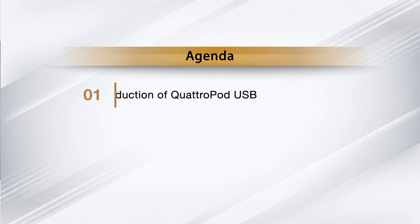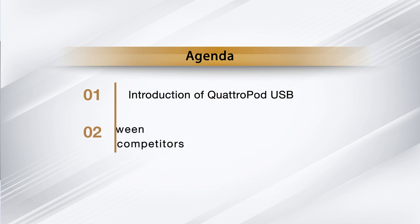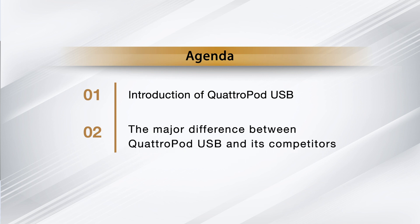In today's webinar we're going to dive into three main topics: first, we're going to briefly introduce Quadruped USB; second, what makes Quadruped USB stand out from other brands; and lastly, the most exciting part — the live demonstration of Quadruped USB. Should you have any questions, please leave your comment and share your thoughts with us.